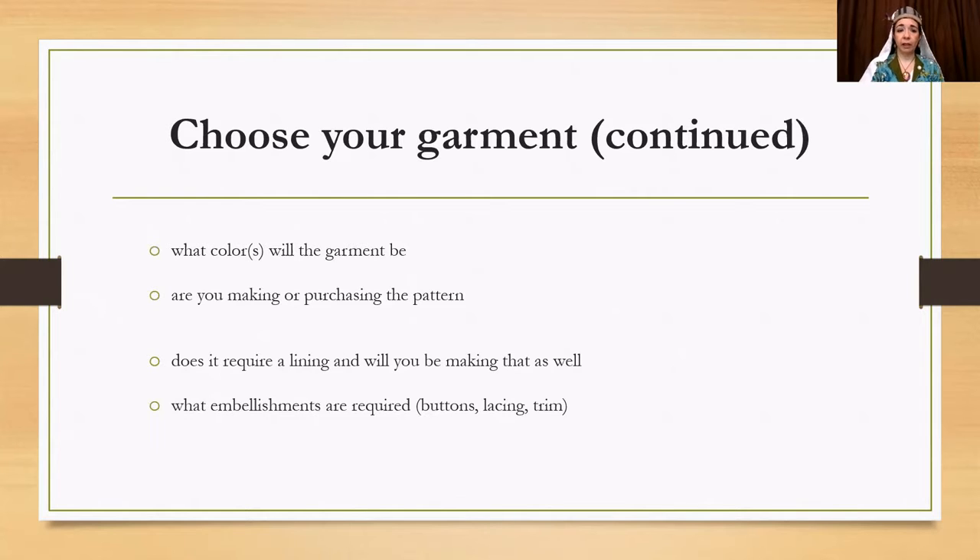What color will your garment be? Will you be making or purchasing the pattern? Does it require a lining and will you be making that? What embellishments will be required — buttons, lacing, trim? Think about all of that in the beginning so you can plan it all out.